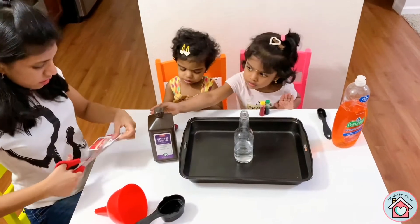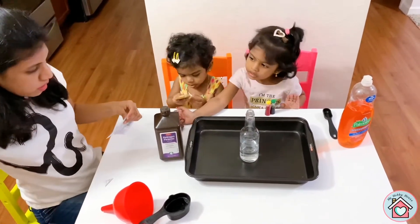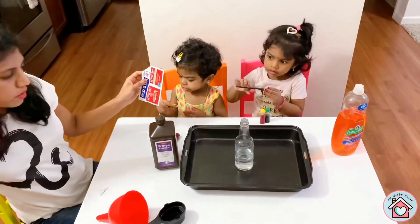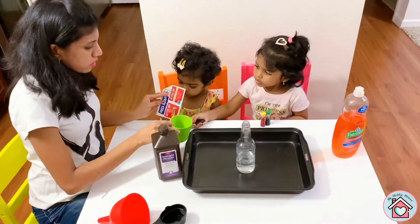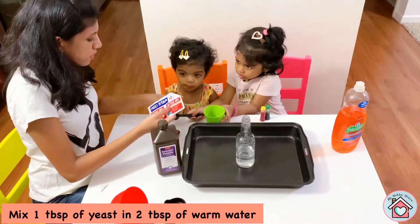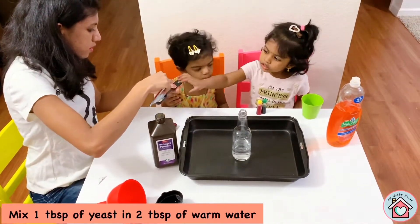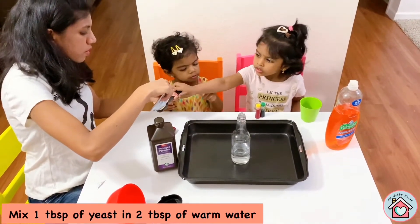Wait, wait. We need to mix 1 tablespoon of yeast in 2 tablespoons of water. Okay?